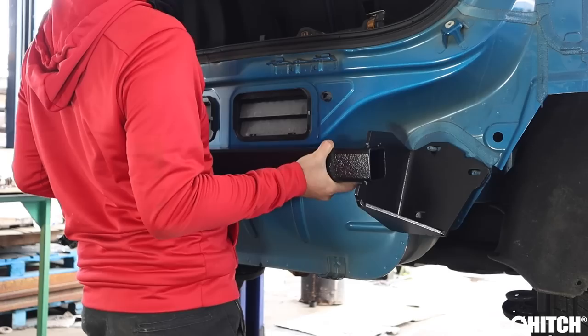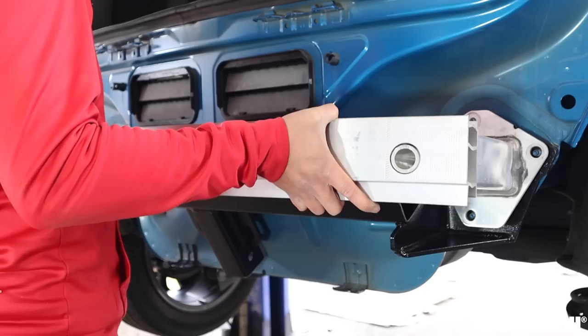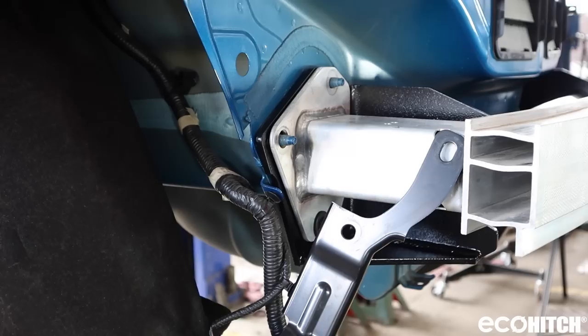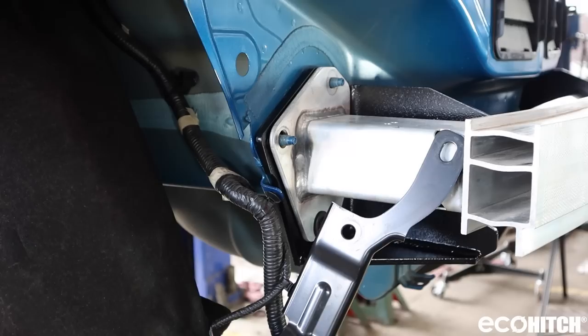Now, attach the Eco Hitch to the vehicle. Add the rear crossmember. Then, reattach the warning alert mount.